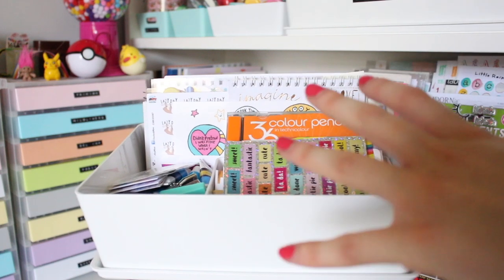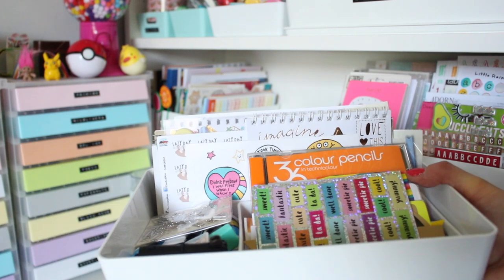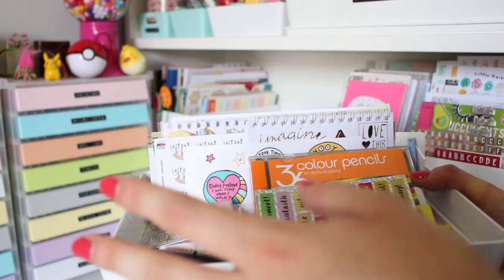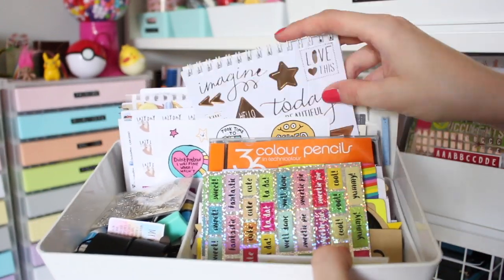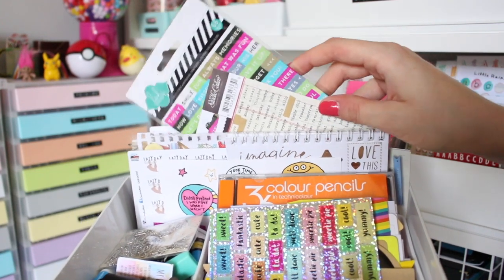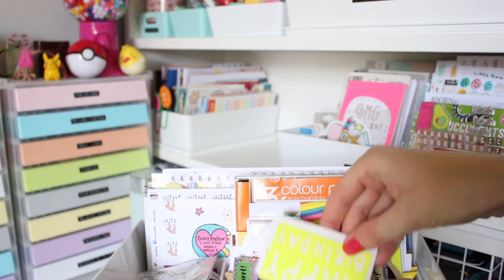This box is probably the messiest and a little bit mismatched. In here I've got my tiny Tien and all my little tiny supplies - they used to live in the rainbow drawers but I've used those up so they've just ended up in here. I need to find them a better home, but for now that's where they're living. The rest of the stickers in here are all my phrase stickers - basically any stickers that have written words on them, things I can caption pages with. I've got the bigger ones at the back and all the smaller or loose stickers at the front.